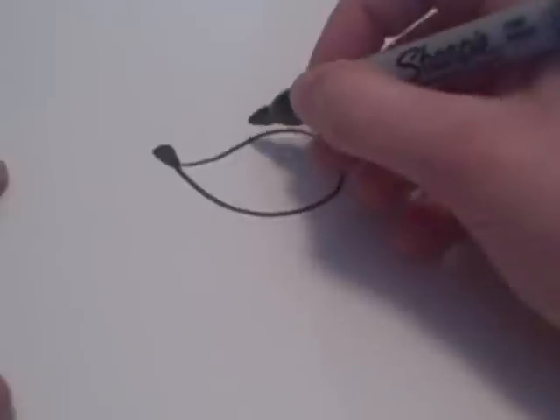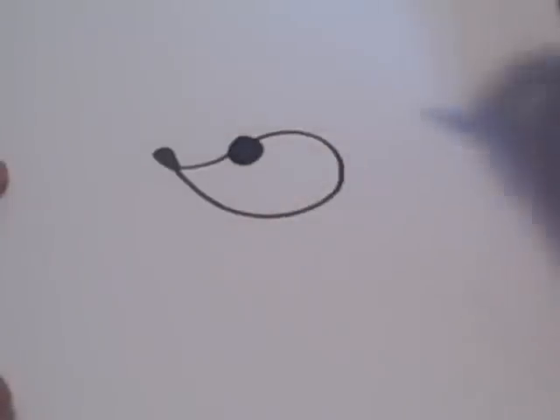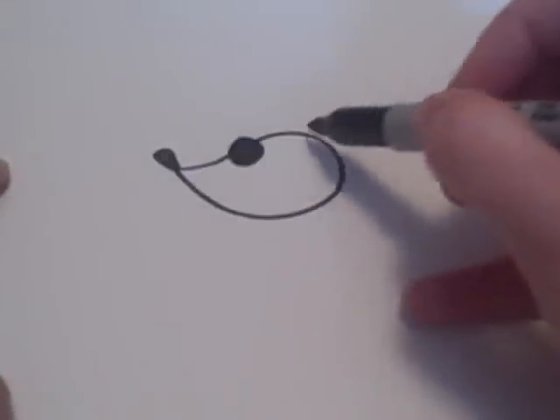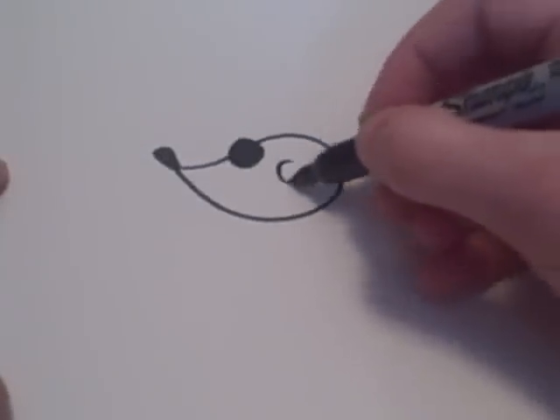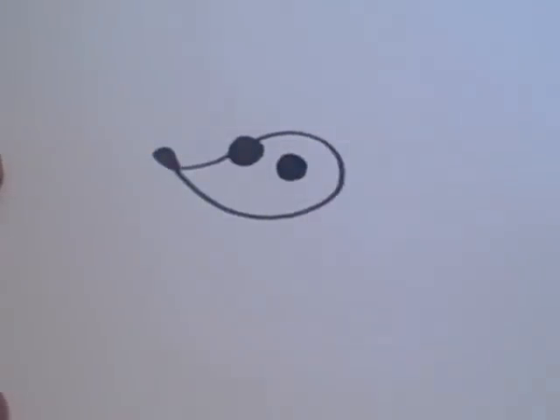For the eyes, you're going to want one of them to be over the line right there, and the other one is going to be inside the shape.